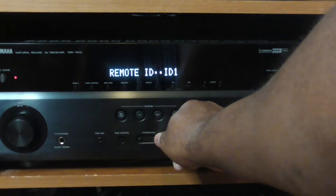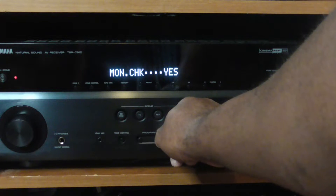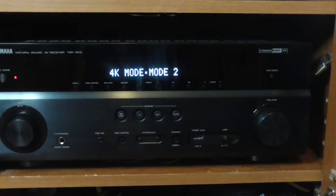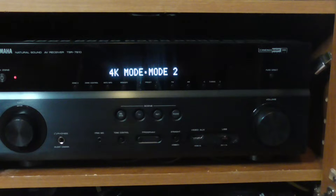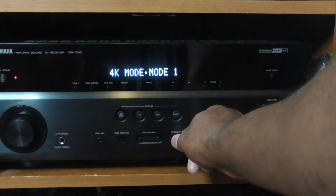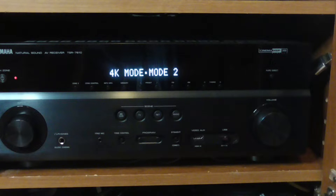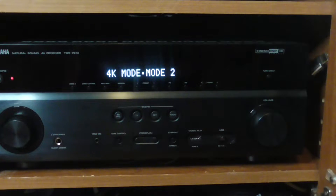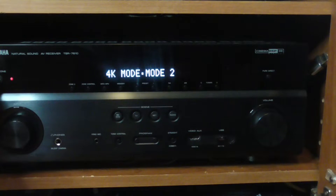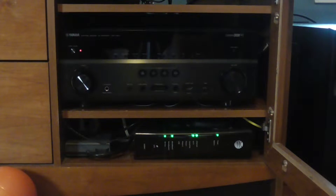Hit the program button — you can also do updates to your receiver this way. You'll see it says '4K mode' right there, and yours probably says one. You want to hit straight to change it. If it's at one, change it to two; if it's at two, change it to one — but it's probably at one, so change it to two. Hit straight one time, then hit power, and it's done. Turn on the TV.